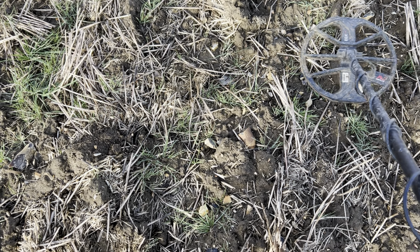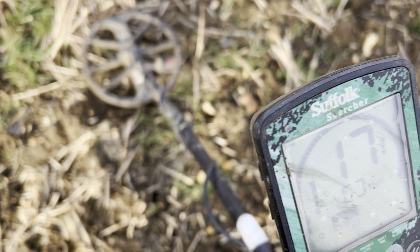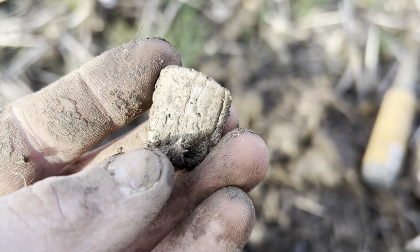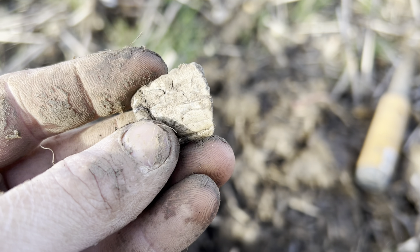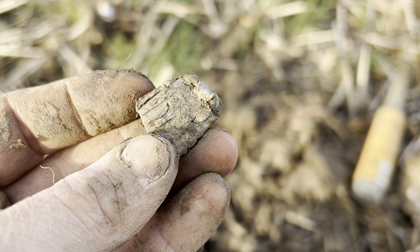This next signal is a really, really lovely 16-17, or 17-18. Really crisp, really clear, beautiful signal. Well, that is a real shame — it is just a lump of lead. That was a beautiful signal, absolutely stunning. Never mind. On to the next.